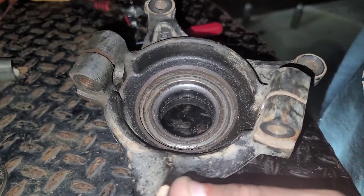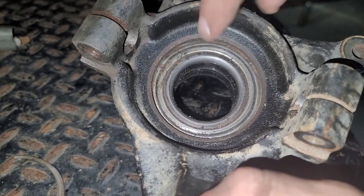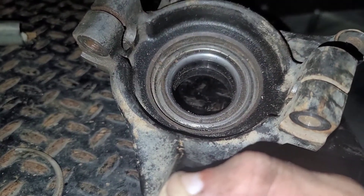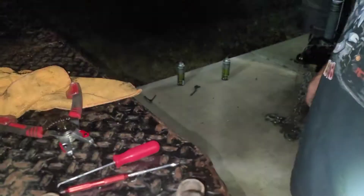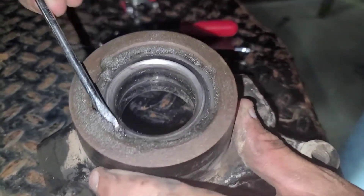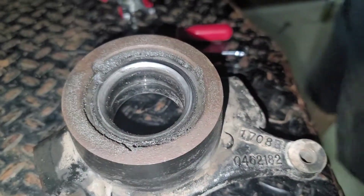After you get the snap ring out, go ahead and clean it again — get all that extra gunk out, because this surface is what the new and old bearing are going to be sliding on, so you don't want to damage any of that surface. He's spraying it out with brake clean. Clean all the gunk — never hurts to get it out of your way.